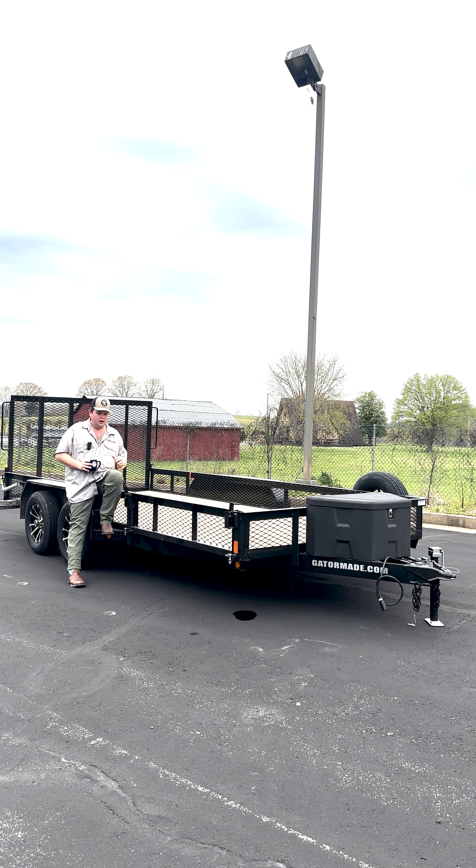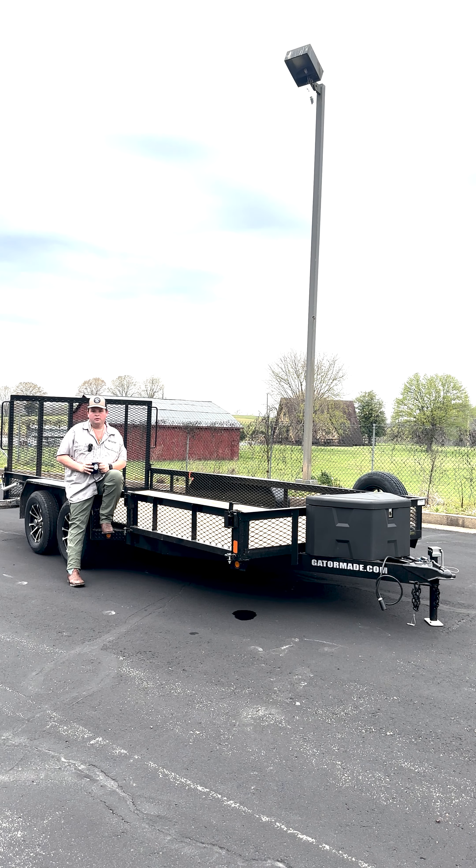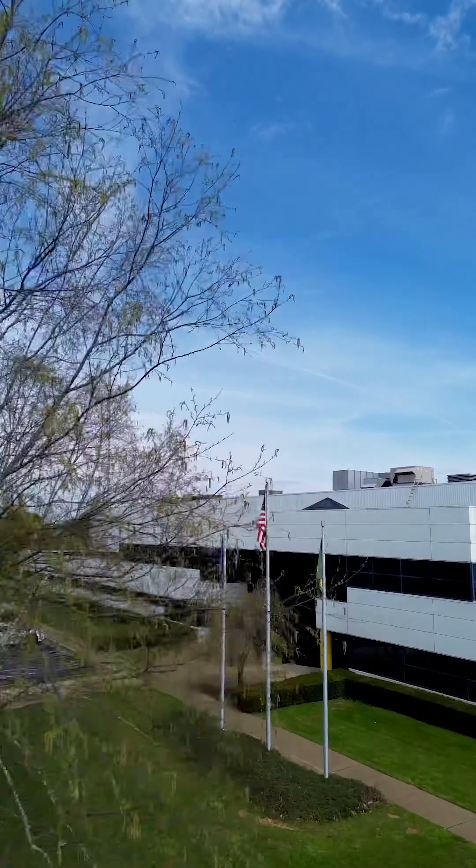Hi, my name is Jordan Cowan and this is the new Pro Series Utility Trailer by GatorMade. We've been putting this trailer through a lot of rigorous tests and today we're going to show you everything we learned about this trailer. So welcome to the GatorMade factory and let's get started.